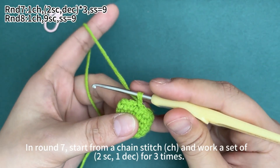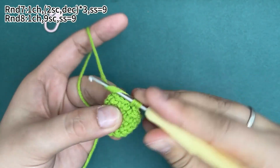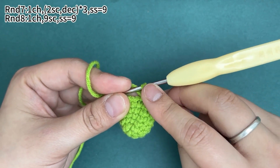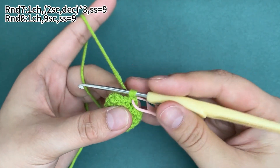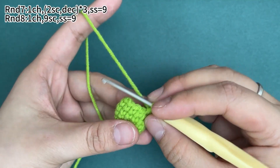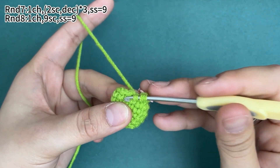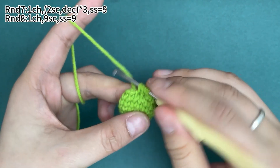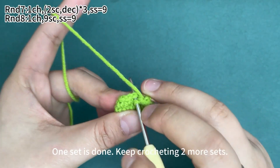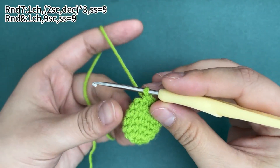In round seven, start from a chain stitch and work a set of two single crochets and one decrease, repeated three times. First, we work two single crochets — place a marker in the first stitch. In the next stitch, also one single crochet. Next, work one decrease. One set is done. Keep crocheting two more sets: two single crochets, then one decrease.